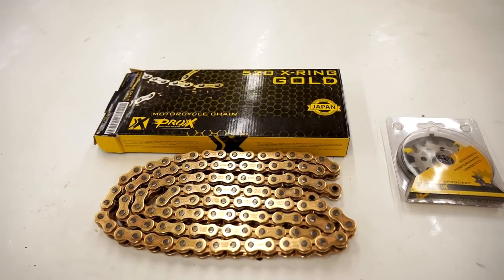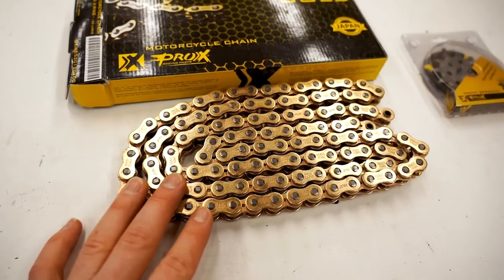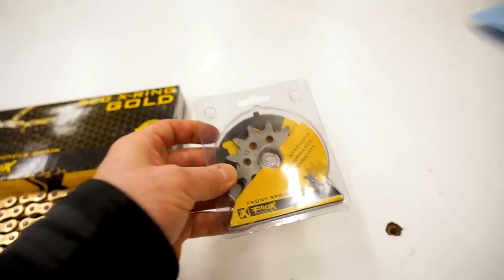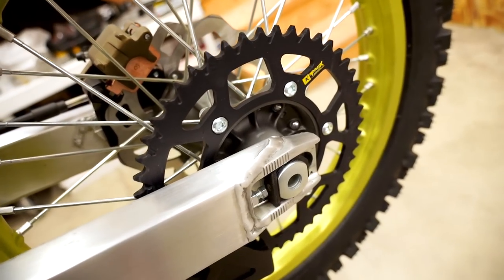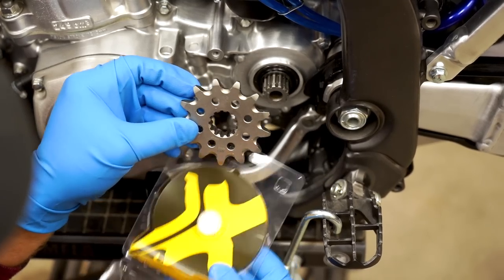I've got some chain and sprockets to mount up on the RM250 today. I'm in the mood to just grind this out. No dicking around. Let's get right to it. These are the parts I'll be using today. We have a Pro-X X-ring gold chain — look at that beautiful gold plating on there. That is gonna look awesome on the bike. Pro-X front sprocket. The rear sprocket is Pro-X as well; it's already mounted up. So let's start by getting this front sprocket on. Man, that's a cool-looking sprocket.